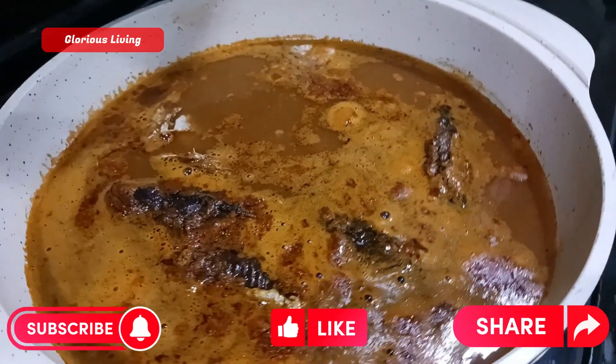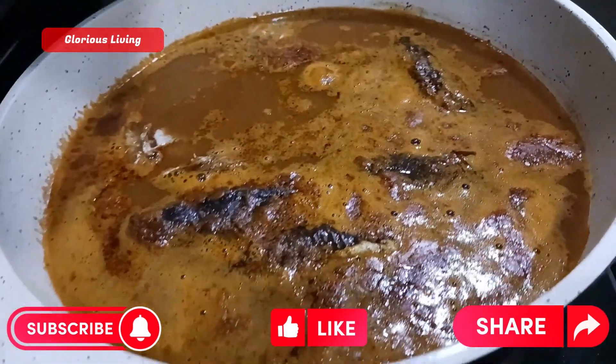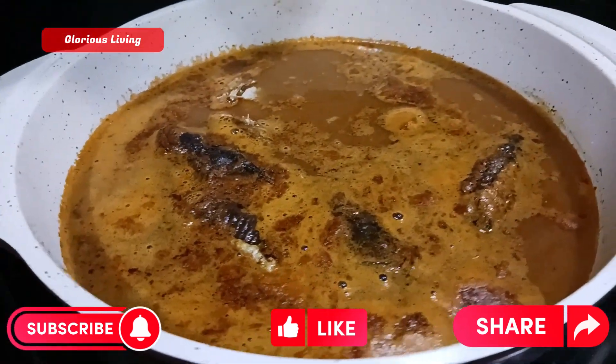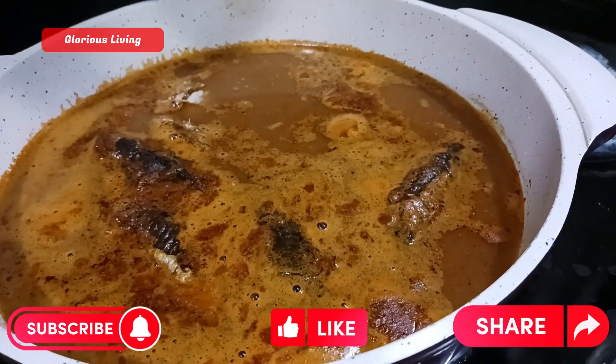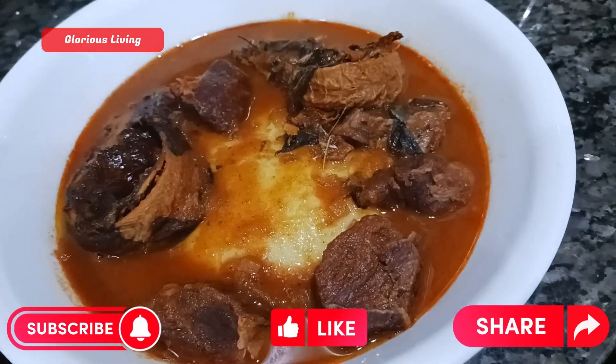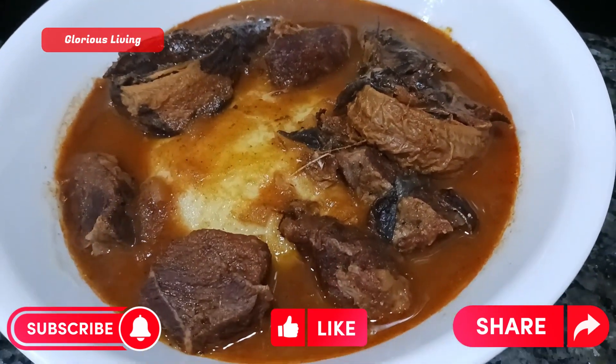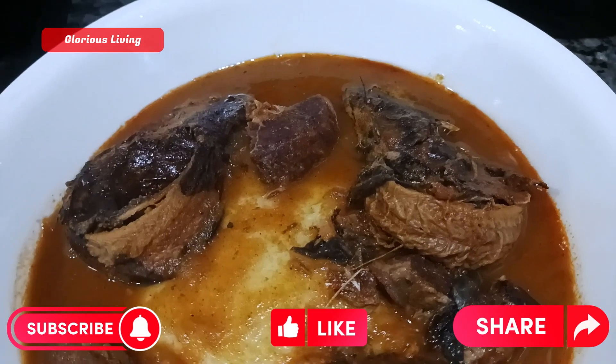After cooking it for about another 10 minutes, our soup is ready. Look at that — so delicious! It looks so yummy. We pair this with some food; it looks so delicious and yummy.